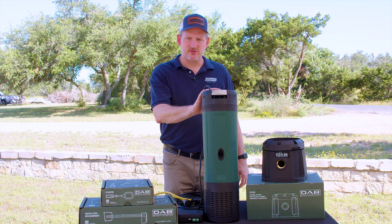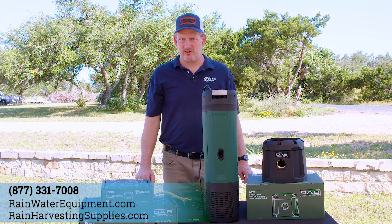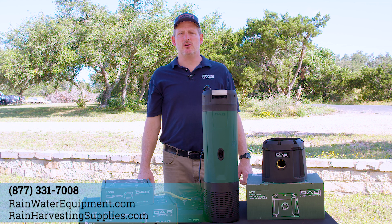That's the Easy Box Diver, and you can find this on rainwaterequipment.com or rainharvestingsupplies.com, or give us a call at 877-331-7008.